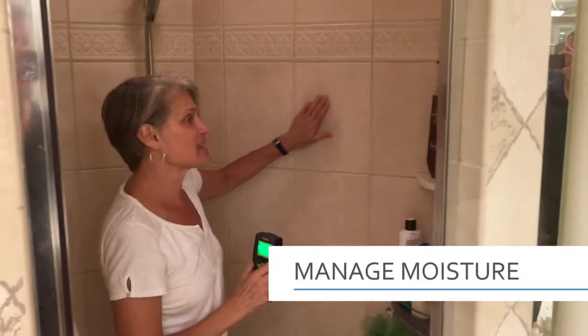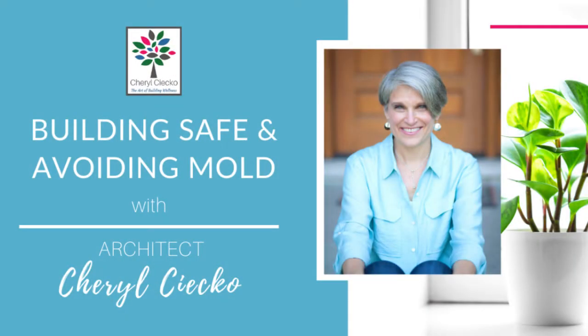So let's get started. Today I'm going to talk about bleach — using bleach to clean mold and why maybe that's not a good idea. Hello, my name is Cheryl Seco from AvoidingMold.com. I'm the founder and a licensed architect who specializes in water damage, mold, and healthy buildings.